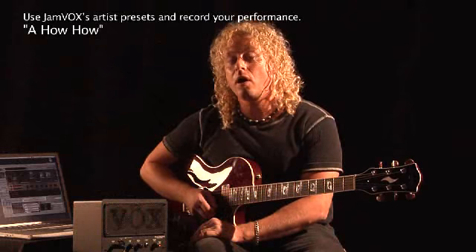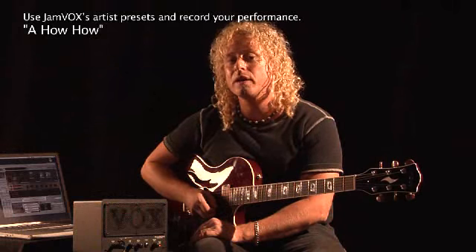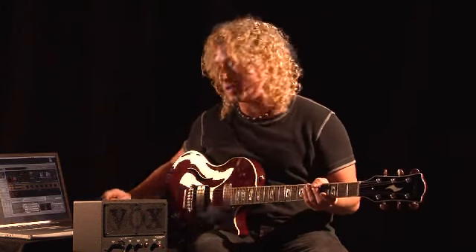I'm going to choose one of the 100 artist presets to really nail the guitar tone on the album. At the same time, with Jamvox, I can record my performance. Check this out.